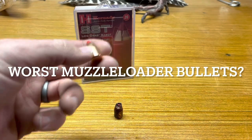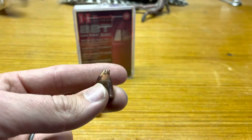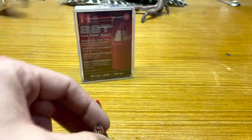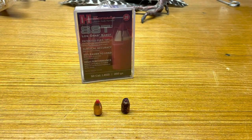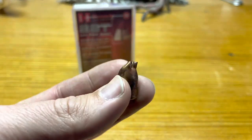I shot a deer in Kansas with this bullet and I was highly suspect that the bullet was going to look like this. It was a total pass-through, but the entry and exit hole on that deer was the same. That buck was at maybe 30 yards and I shot with 100 grains of powder. He expired pretty quickly, but there was very minimal blood — I had to get a tracking dog.